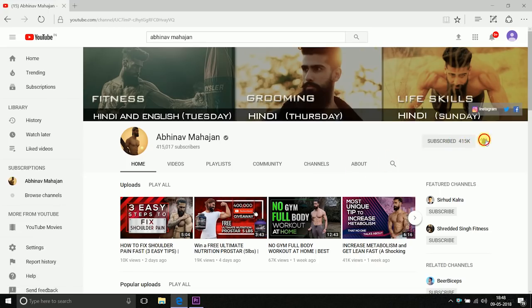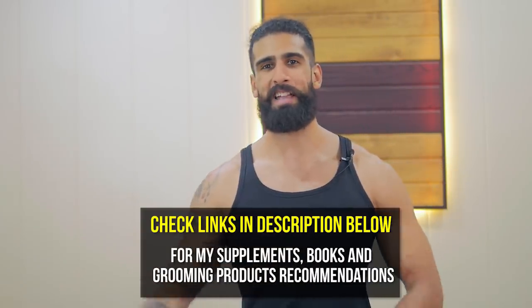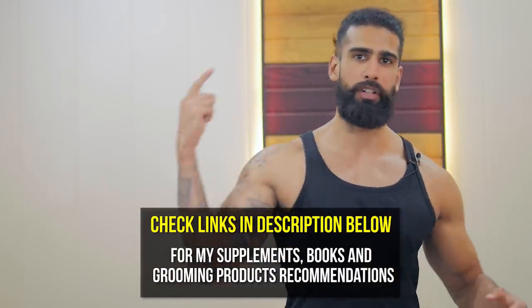I hope you now understand legs — the whole anatomy and how to train them. Make sure you subscribe to the channel, click the bell icon so you are notified of my videos, and follow me on Instagram. I will see you very soon. Till next time — keep going, keep growing strong.